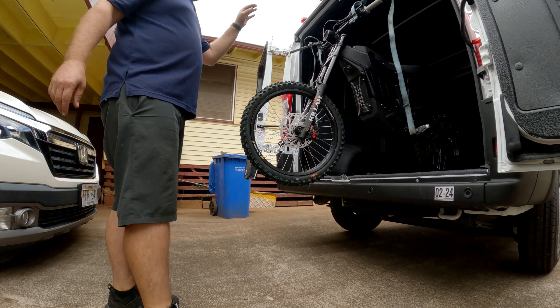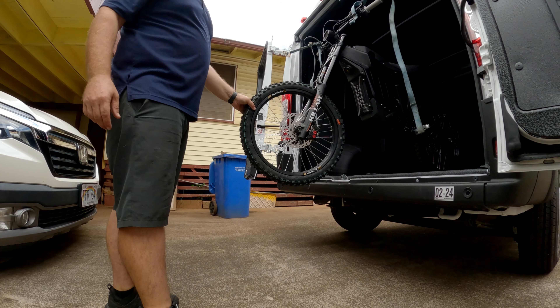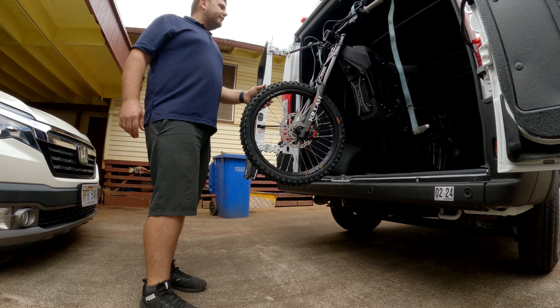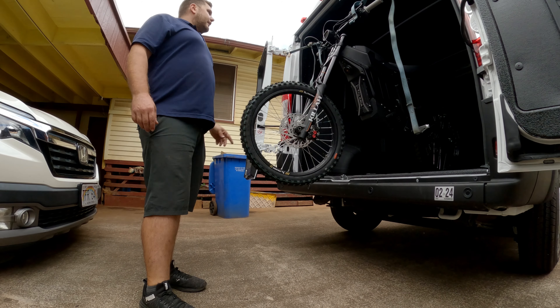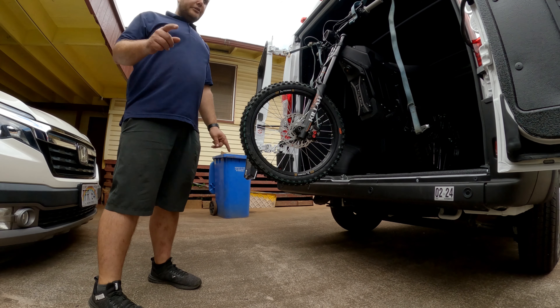I've got to get the front fender on, but basically that's it. I've got to put air in the tires — they're flat. Get the brakes adjusted and I'll be back. Stay tuned.